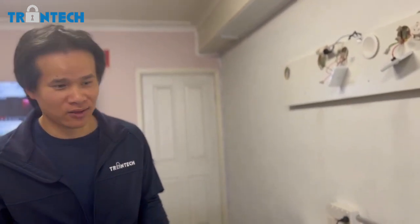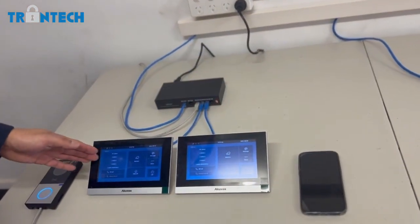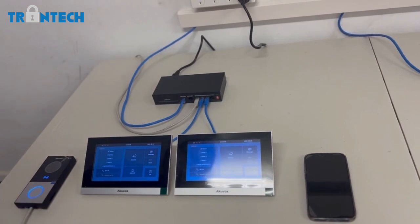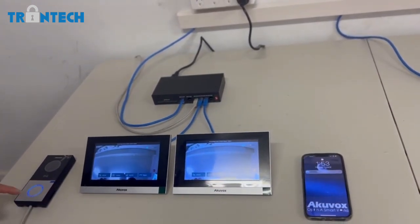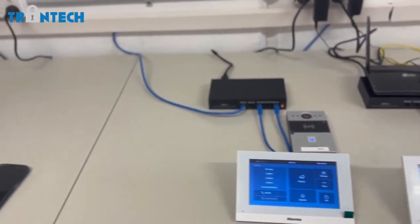Out of the box it will just work. I've got a standard setup here — a single door station with two monitors — so when I press the doorbell it will call the monitor and my phone without any setup whatsoever. Plug-and-play.